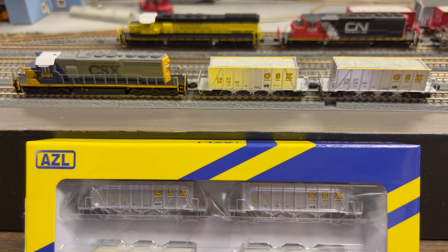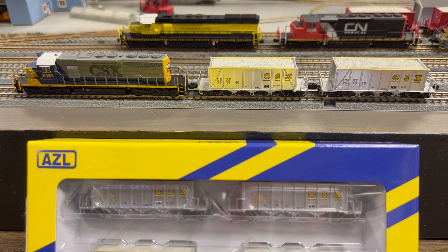Hello everybody, Rob Clues, Z Track Distribution. It is January 1st, 2024 — happy new year everybody! I'm pretty excited. We're going to kick off the year on a really high note for American Z Line. AZL has announced they were going to do Ortners — 40-foot Ortner cars — and they're here. We're kicking off January, kicking off 2024 with this release.